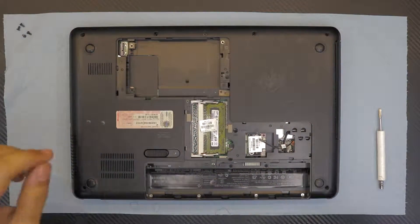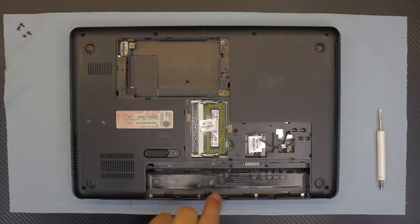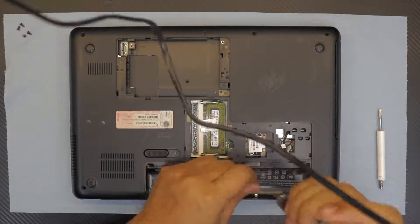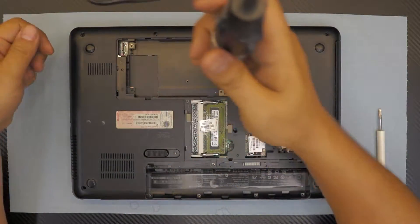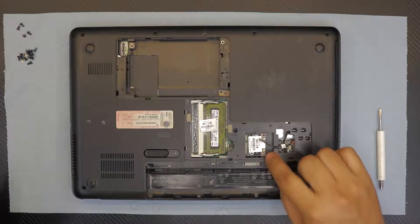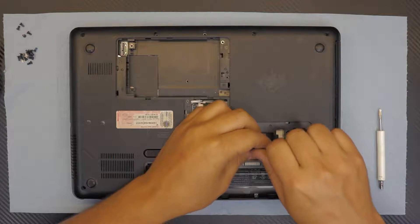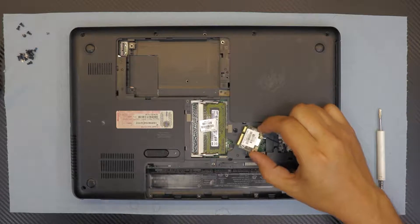Next, remove all the screws on the bottom cover, including the ones under the battery and the ones under the cover — everything. Then remove the Wi-Fi board by removing the one screw that holds it, and pull it out at a 45-degree angle.